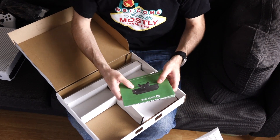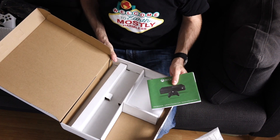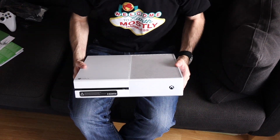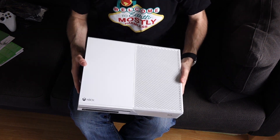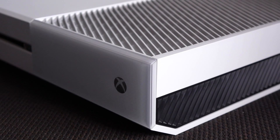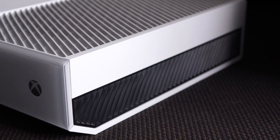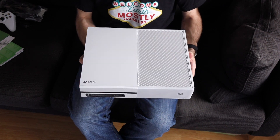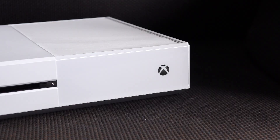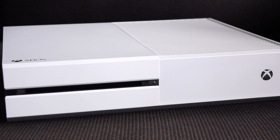One thing that is a bit of a bummer is the games that come with this bundle are download only. What's nice is this didn't really cost any more money than any of the other bundles, so I'm going to give Microsoft some credit for that. I need to find some space in my entertainment center for this. But anyway, just wanted to show you what this unboxing looks like. Maybe if you're on the fence about getting an Xbox One and you've been holding out — this thing looks pretty cool, maybe worth picking up sooner rather than later.